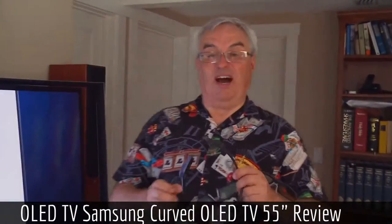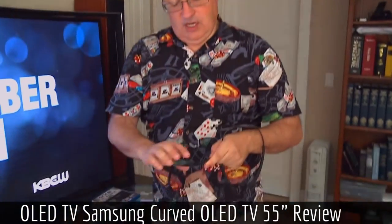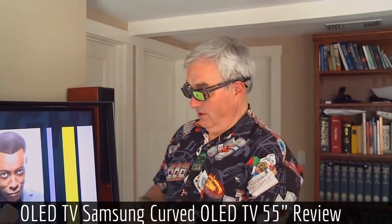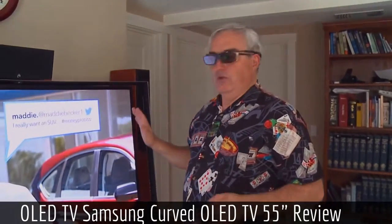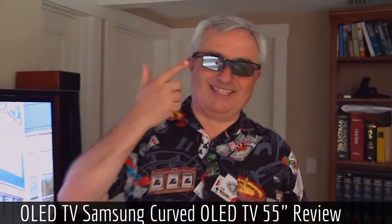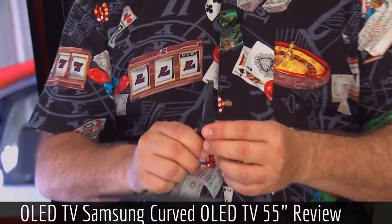There's one other thing this does that's very odd. It has 3D glasses — active displays that you charge via the attached USB port. They're also equipped with headphones so you can listen. That's because there's something called Multiview. If you have two people watching one TV with multiple inputs, you can literally watch two different shows side by side. Each person gets a full screen: when the glasses are shuttered one way, I'll see my show; shuttered another way, she'll see her show. Each person gets their own separate audio via the built-in headphones.